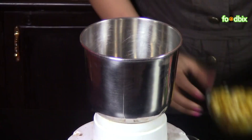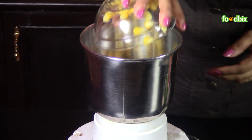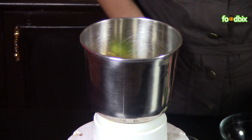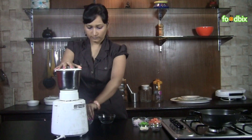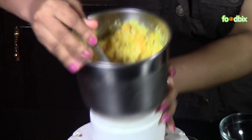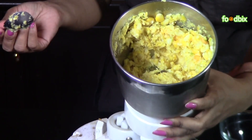Let's start. First we will grind our corn. Take boiled corn in mixer. Add green chillies. We will grind it coarsely, not finely. You can see our corn is ready for upma.